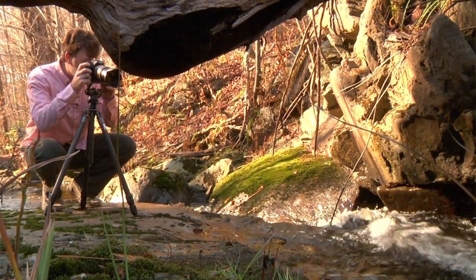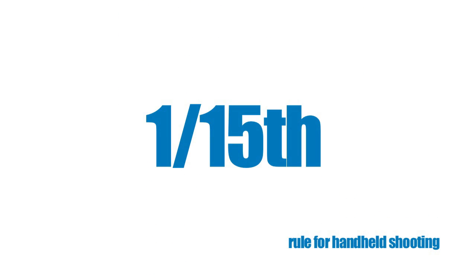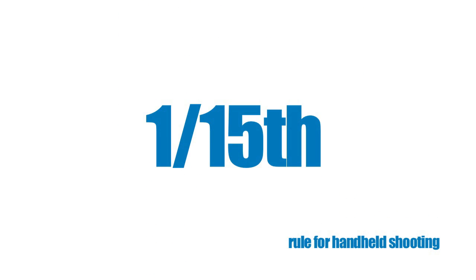This is why it's important to use a tripod for long exposures. The general rule of thumb for being able to handhold an image is this: take one and put it over the focal length of the lens you have. For example, with my Tamron 18-270 lens, at 18mm, I should be able to handhold at almost a 15th of a second.